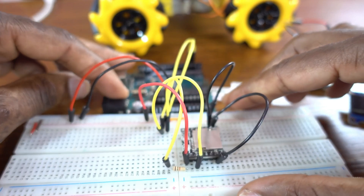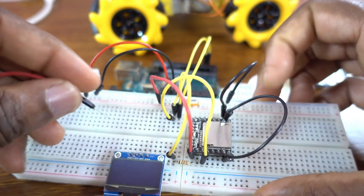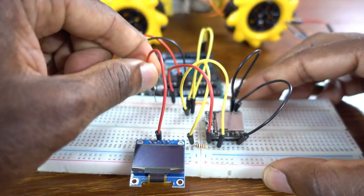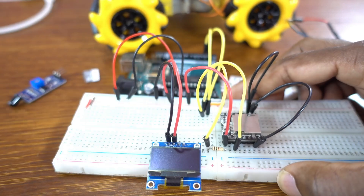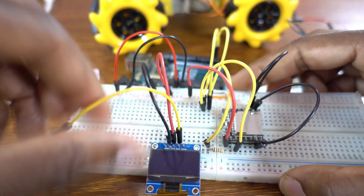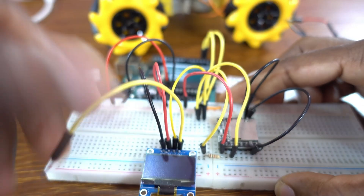The DF Player Mini setup is done. Now we set up the OLED display: VCC to 5 volt, ground to ground, the clock pin SCL to Arduino analog pin A5, and the data pin SDA to Arduino pin A4.